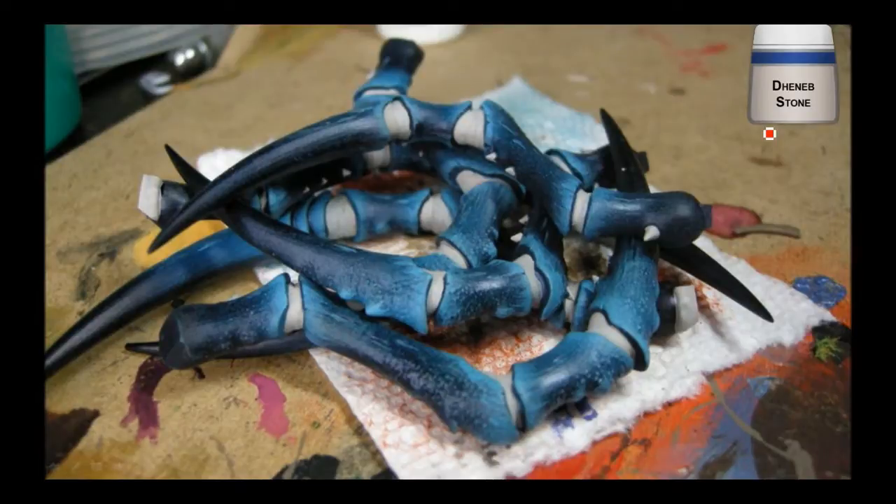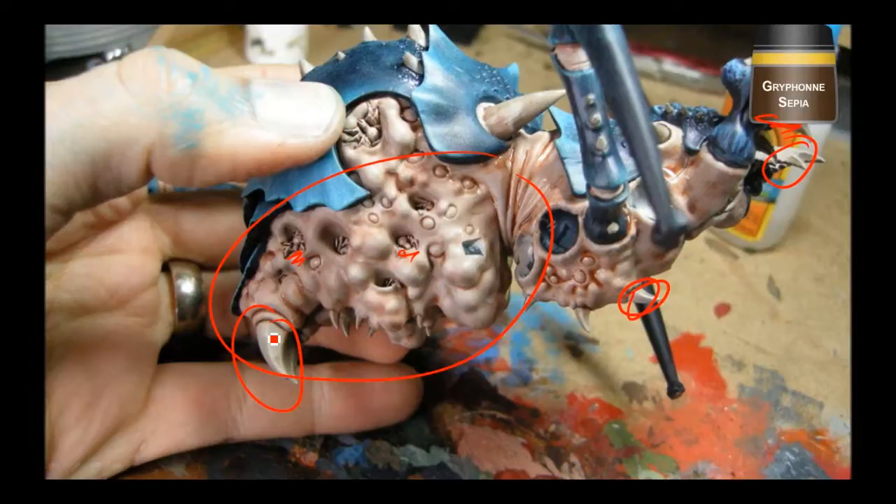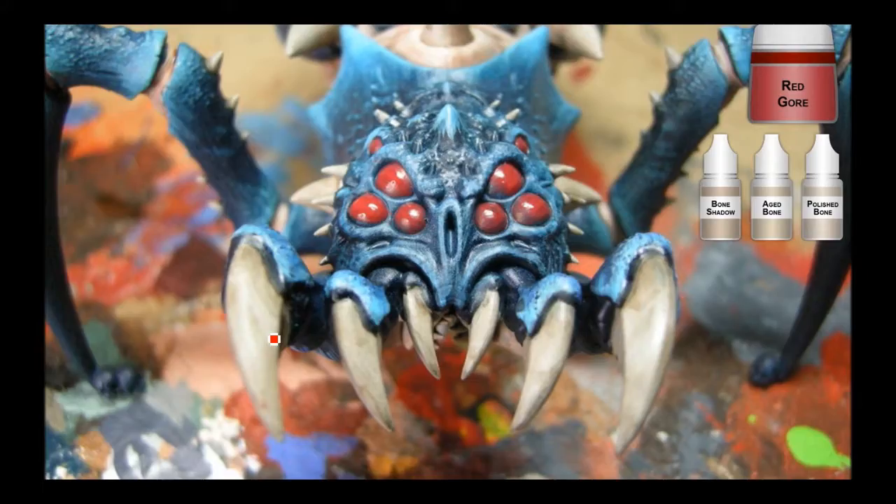Here's what all the legs look like with the denim stone added on to them, and I did all of the spiny bits with denim stone as well. Now I've gone with a Griffin Sepia wash on the fleshy bits area — you can see some little spider details in there. Those will be black but painted later. And the spines or pincers are going to get a Devlin Mud wash.